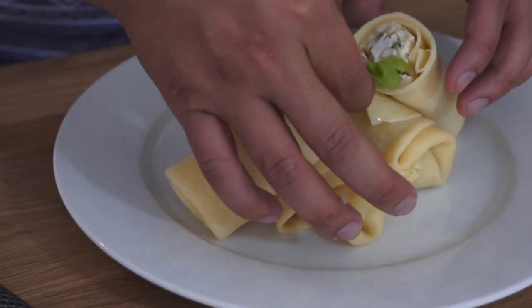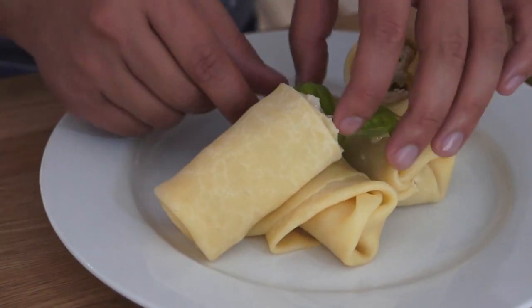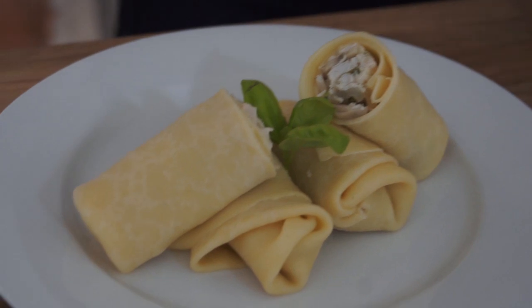All right, today we're doing brunch and on the menu is chicken and mushroom filled crepes. Hopefully right now you're looking at an overlay of what that looks like. That's what I'm doing today — it's a quick and easy brunch, slash lunch, slash breakfast.